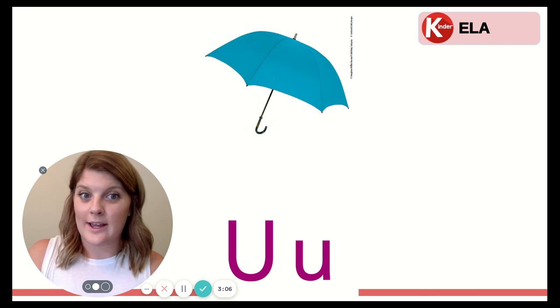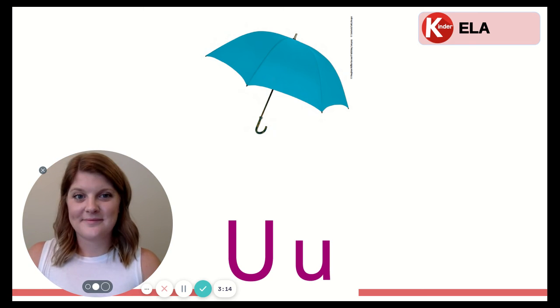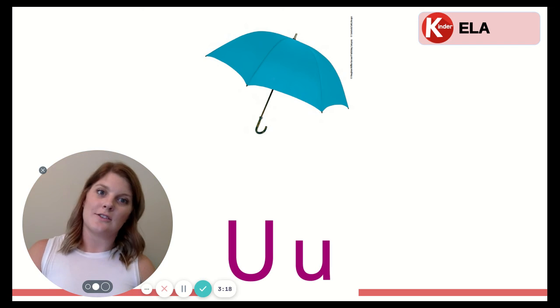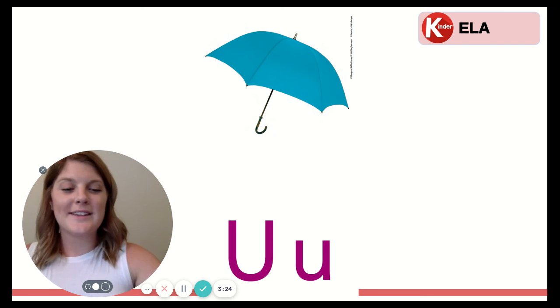Can you think of any words or names that start with the uh sound? Tell your learning coach or your screen. What about the word under? Like you're under the table. That's a good one. If you thought of any others, good job. Give yourself a brain kiss. Nice work.